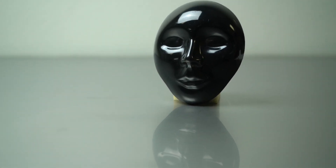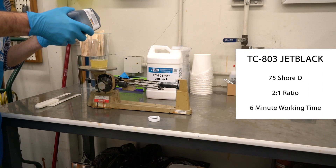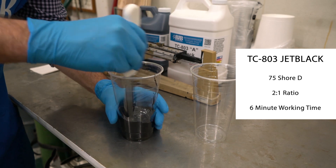Already a popular material in rapid prototyping and production parts, TC803 features an easy-to-measure 2-to-1 mix ratio and a 6-minute working time.